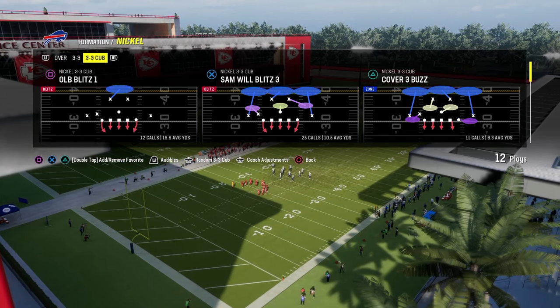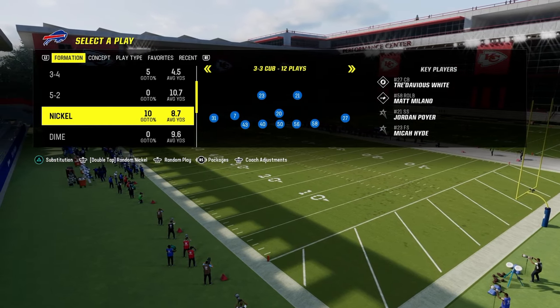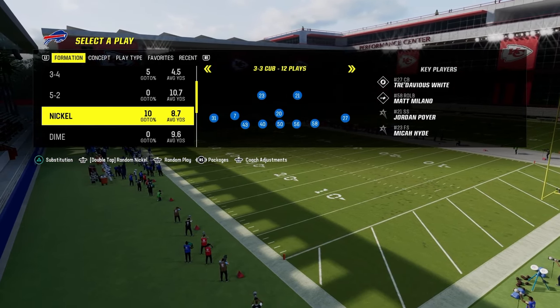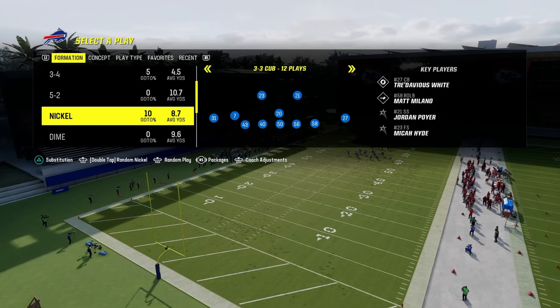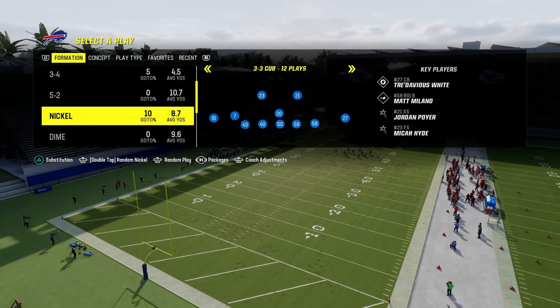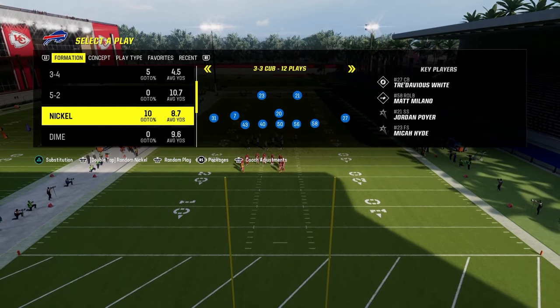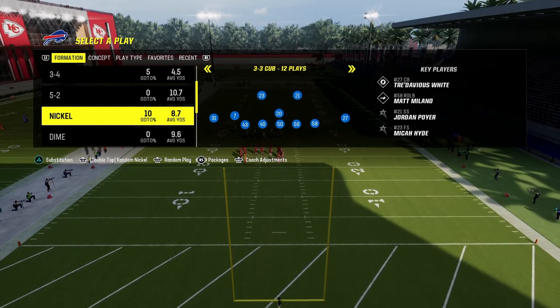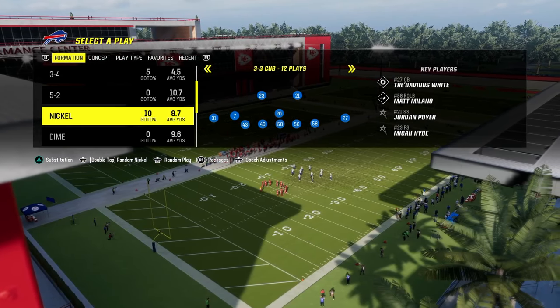I'm going to get into this little mini breakdown for you. If you want to get my entire Nickel 3-3 Cub defensive e-book, we just dropped it over on our school.com community website — it's school.com slash Cody Ballard. Link's going to be in the description. For just $10, you'll get access to all of our offensive and defensive e-books for both Madden and college football.